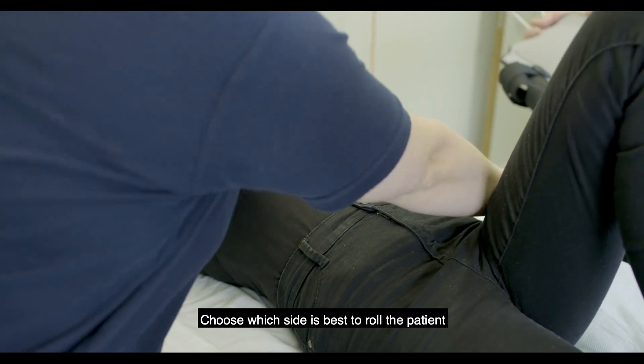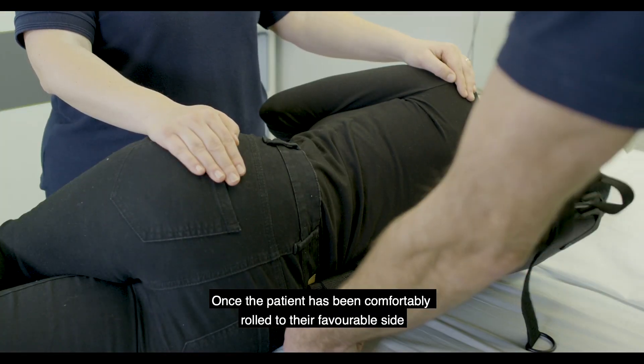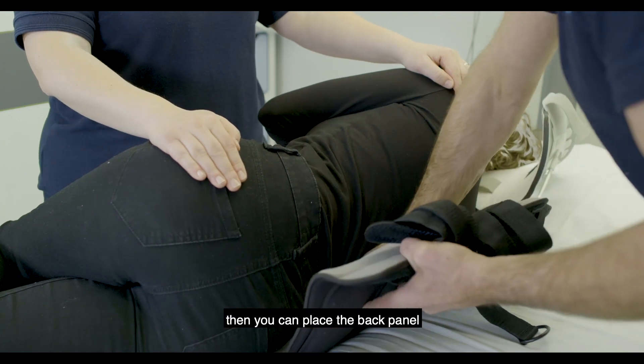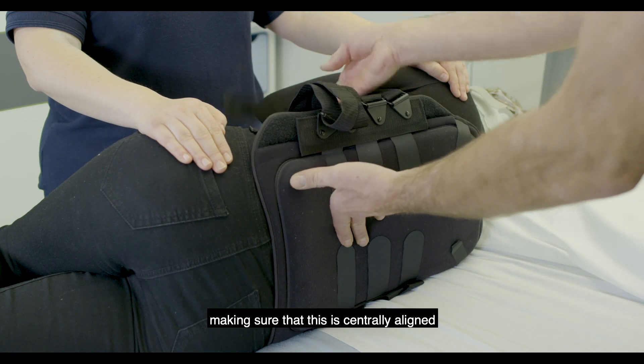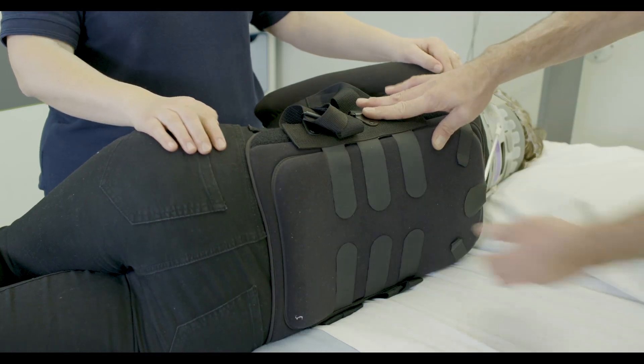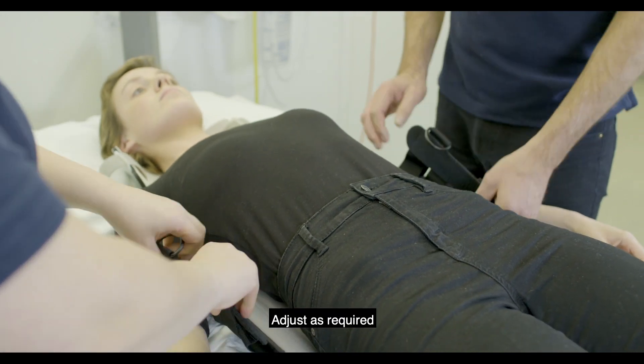Choose which side is best to roll the patient. Once the patient has been comfortably rolled to their favourable side, you can place the back panel making sure that this is centrally aligned. Roll the patient back onto their back and adjust as required.